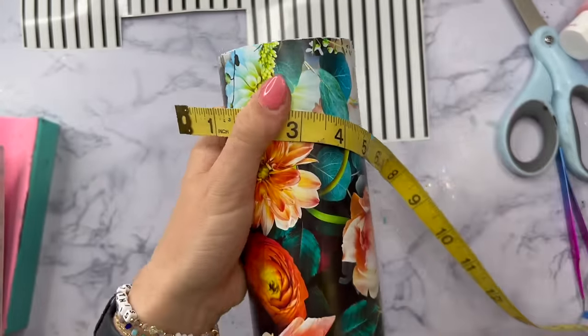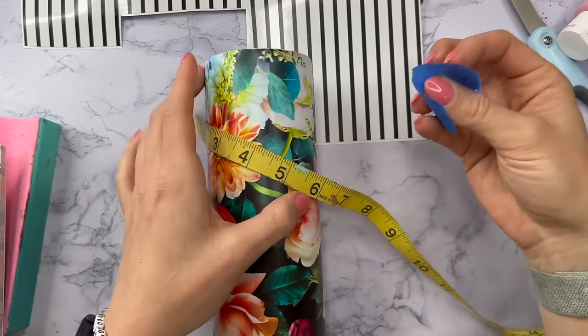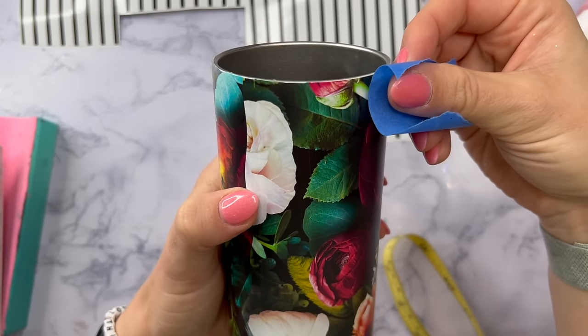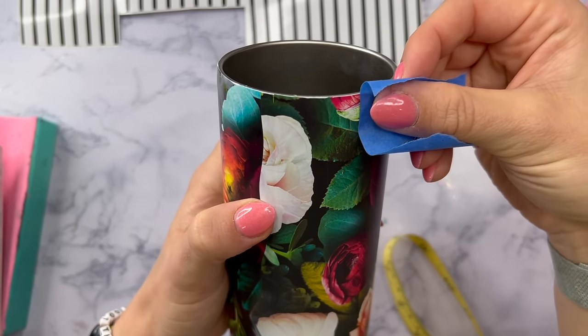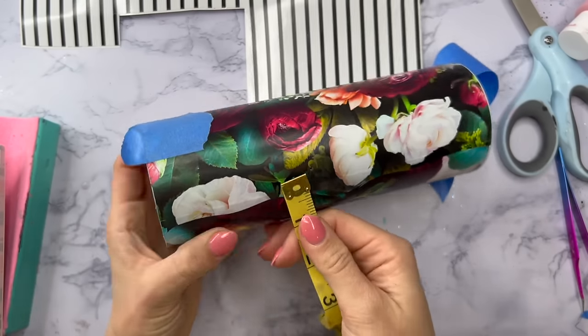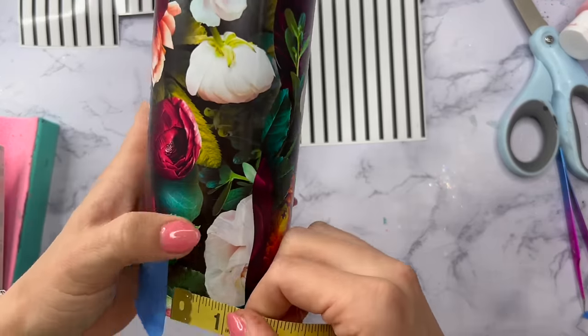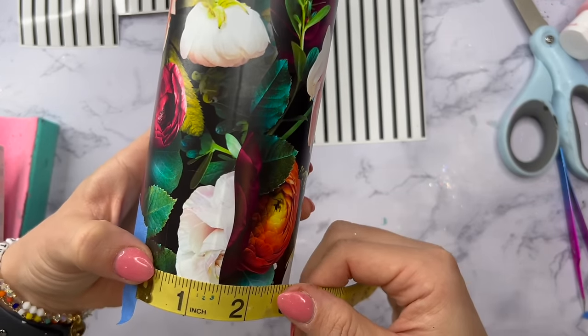We'll have half of the bottom cut out so that we can apply the stripes. I'm going to put a piece of tape down on where I think maybe half would go, and you can see I'm going on the seam side because we're going to cut out a little bit of the vinyl.